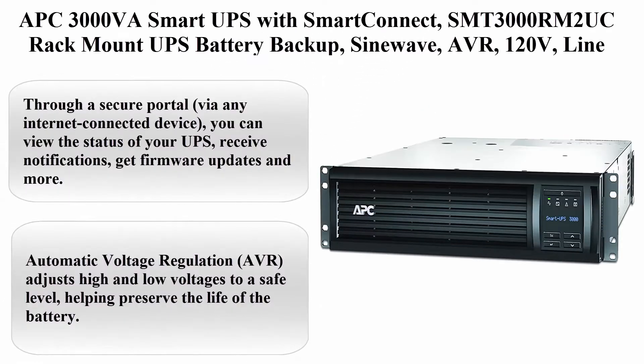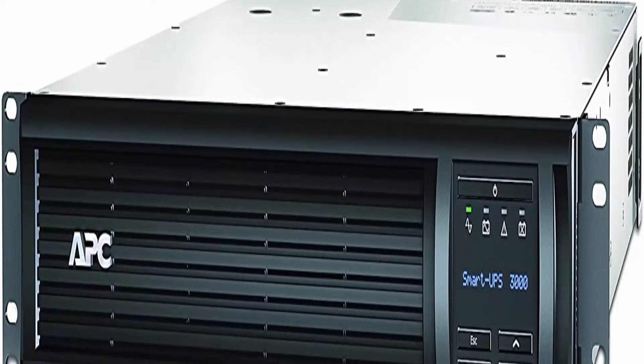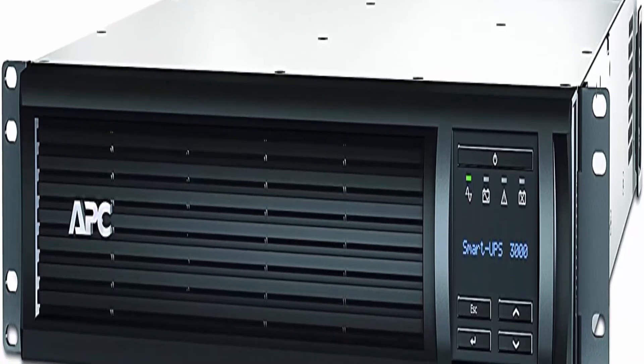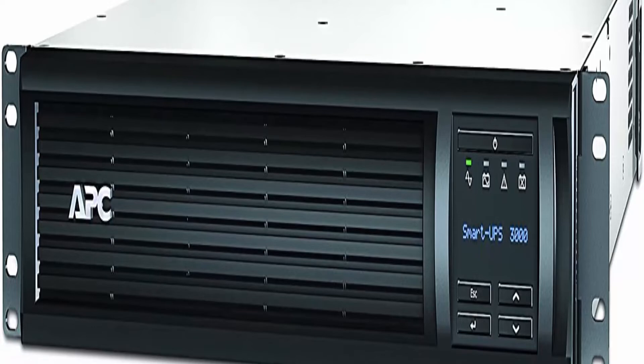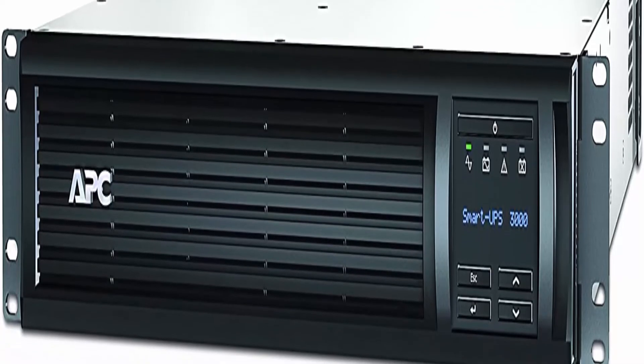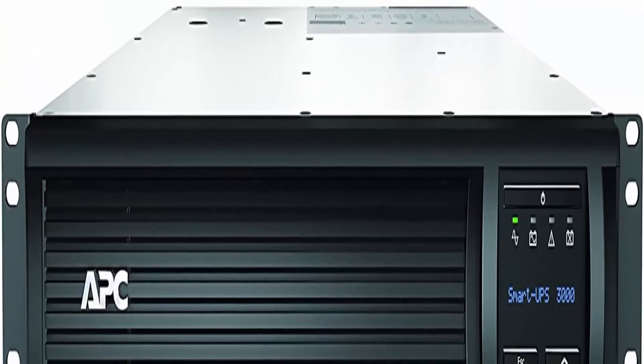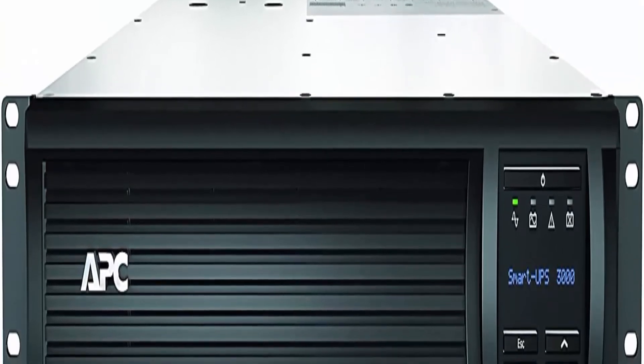Top 3: APC 3000 VA Smart UPS with Smart Connect, SMT 3000 Room 2 UC, Rack Mount UPS Battery Backup, SineWave, AVR, 120V, Line Interactive Uninterruptible Power Supply, Black. 3000 VA / 2700W PureSignWave UPS Battery Backup.